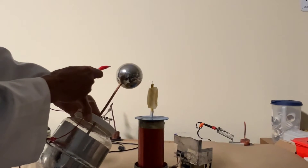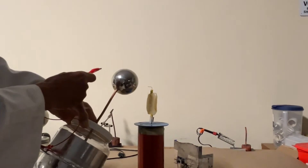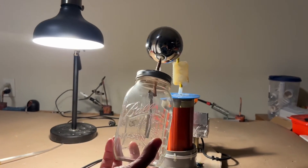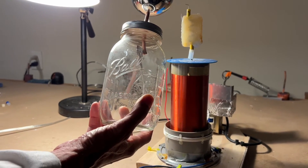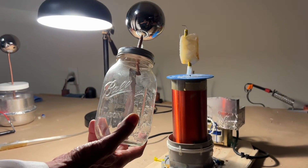I've improved the lighting so you can see the foils better. In that first video I couldn't see it really well, but there you go — there's DC being generated by a Tesla coil.